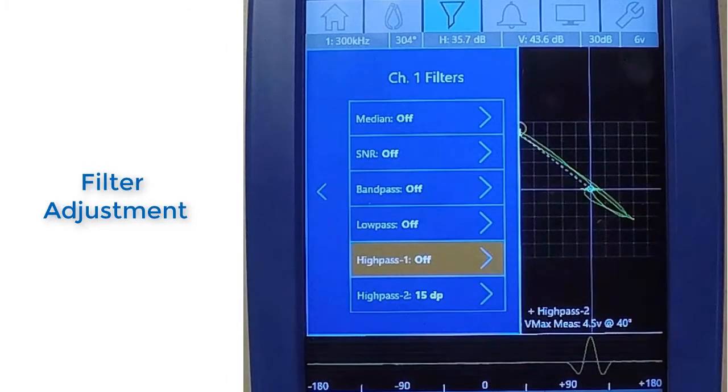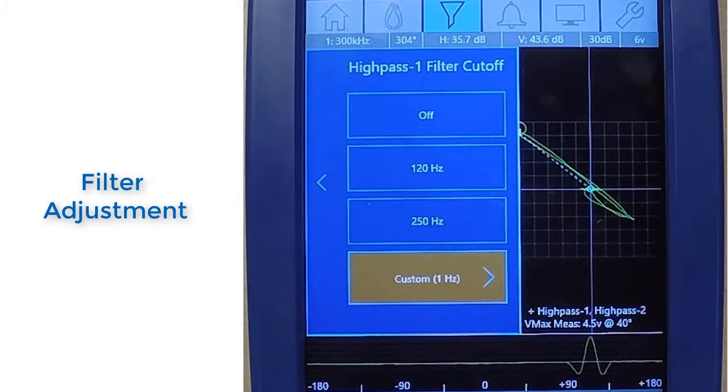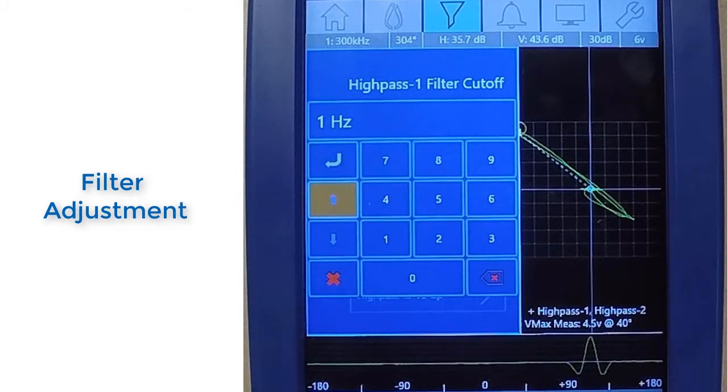Filter adjustments can also be made in review mode. The effects of the filters are displayed as the changes are made, allowing the user to see exactly how the settings will affect the data.